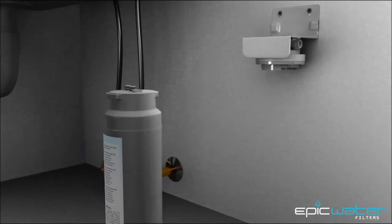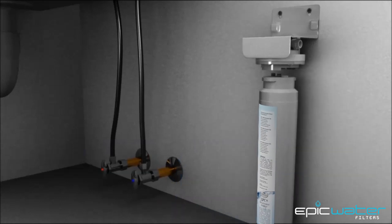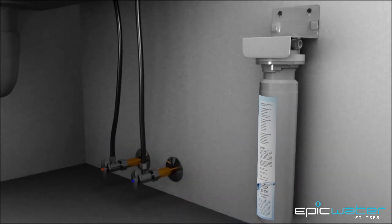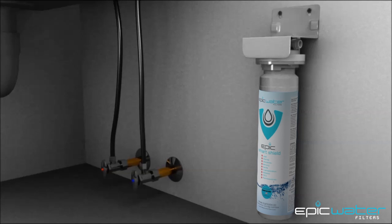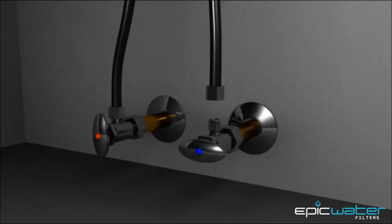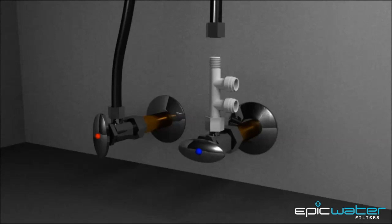After that, you'll attach the EPIC SmartShield filter to the mounting bracket system head by pushing upward and then turning to the right. Make sure the filter cartridge is tight with no room for movement. Now, disconnect the cold water line from the cold water shutoff valve and connect the water supply adapter to the cold water shutoff valve as shown here. Then connect the bottom of the cold water supply line onto the top of the cold water adapter.